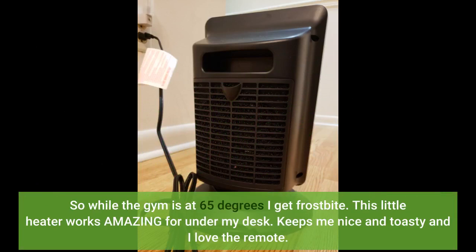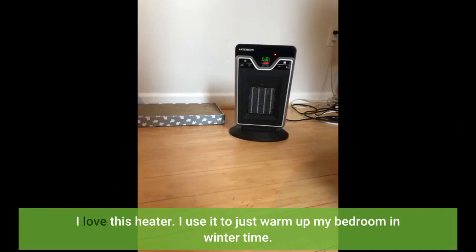This little heater works amazing under my desk. It keeps me nice and toasty and I love the remote. I love this heater — I use it to just warm up my bedroom in wintertime.